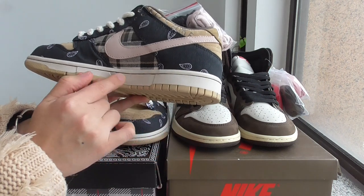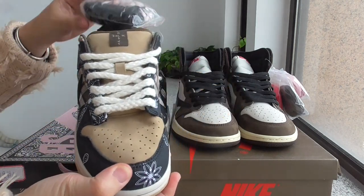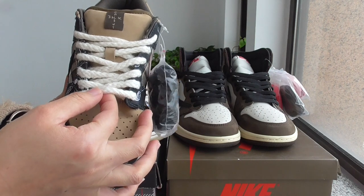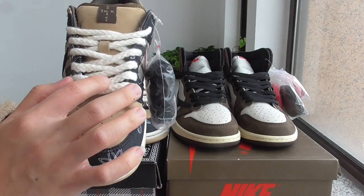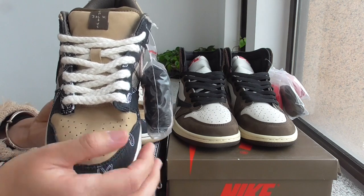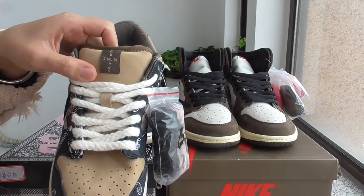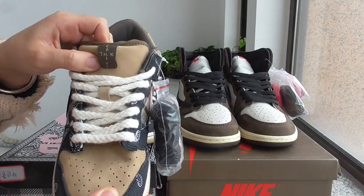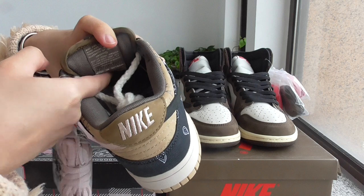The midsole is white — the whole midsole. For the shoe lace on this pair, this is the first time I saw this kind of shoelace — a different pattern and different material. And the shoe tongue for this pair is really fat. Inside they put foam, so I think this part is very important because it touches the foot — I think very, very comfortable.